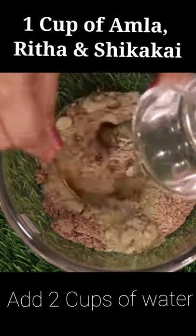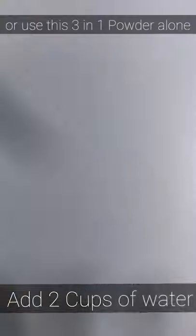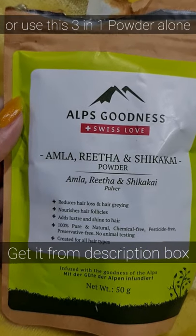I have used Elf Goodness. You can use 3 different powders, or you can use Elf Goodness, which is a 3-in-1 product. You will need to buy one packet.